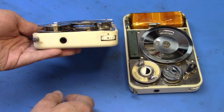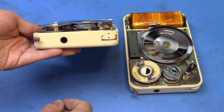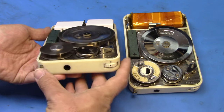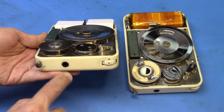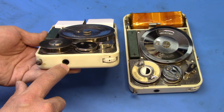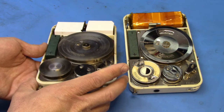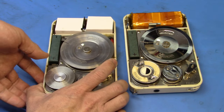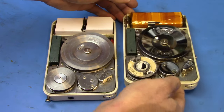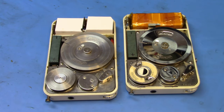On the front — or more precisely the control side — of the Minifon you have a lever that you pull out to start or stop it. You have one singular audio jack and a volume control. The same is repeated on the Protona version. Now let's look at the serial numbers of each.